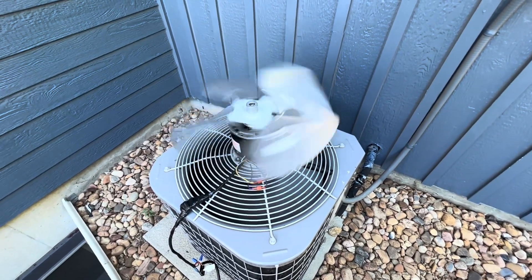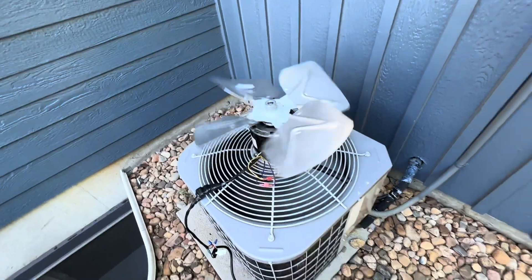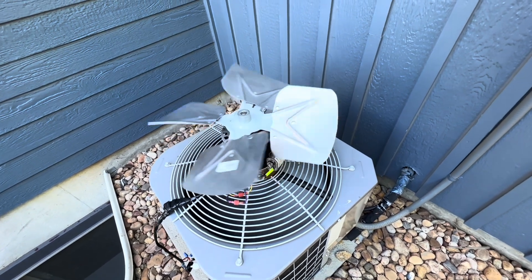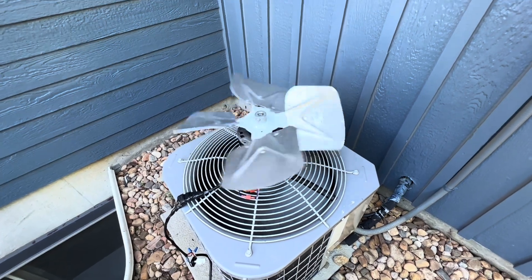As you can see, the top fan slows down. And then what happens is that the air is being deflected. And as you can see, the fan is rotating in the opposite direction, which I find to be very strange.